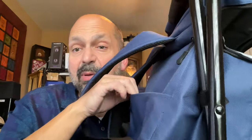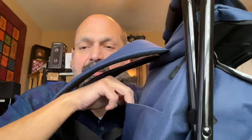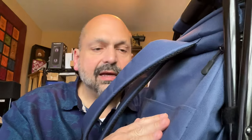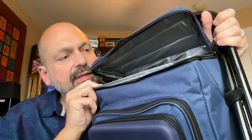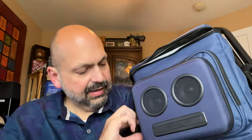The backpack has padded adjustable straps and a handy pocket on the back, although if you're actually wearing this on your back I'm not sure how much you want in that pocket because it would be poking you. The backpack contains a waterproof cooler, a removable Bluetooth speaker, and another pocket.